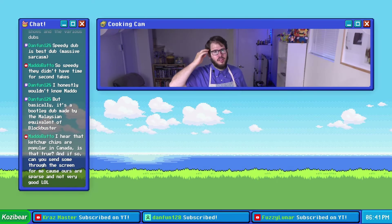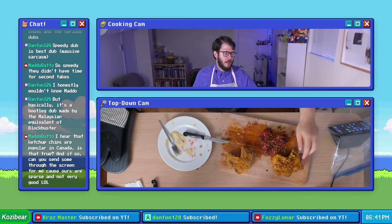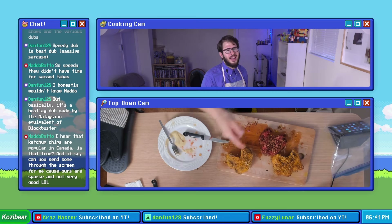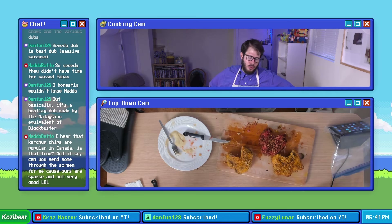Overall, if I had to rank these, I think the all-dressed ruffles crusted pork chop is definitely in first place. I think second place is the masala munch, and then dead last in third place is the Lay's ketchup chip crusted pork chop.